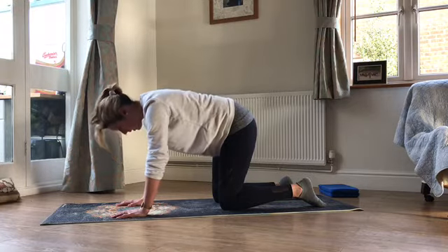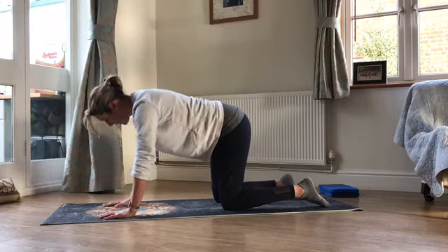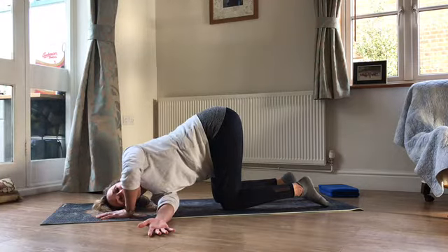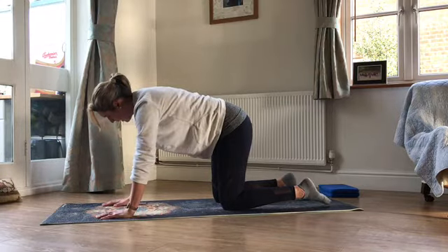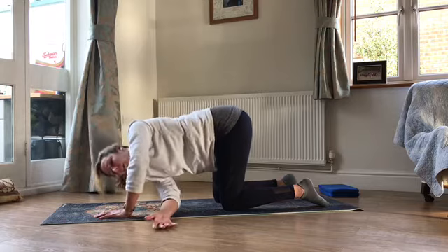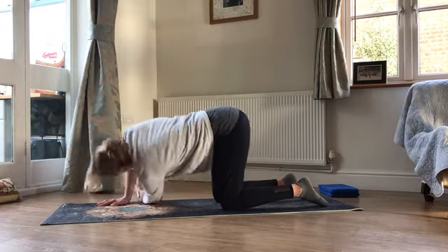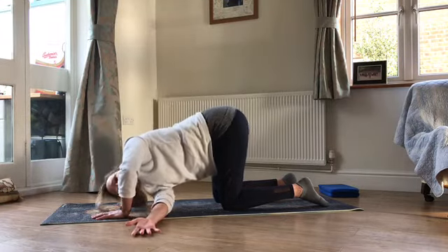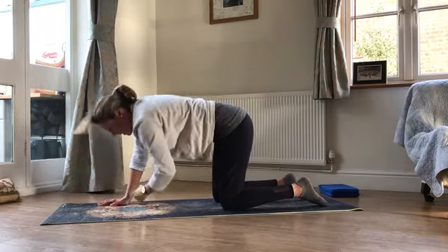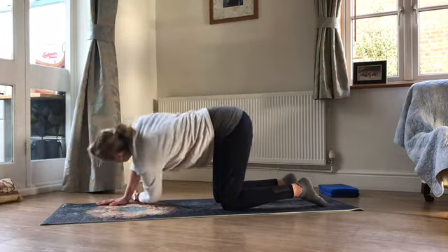We're going to work into thread the needle now. Give yourself a teeny bit more space. Breathe in, and as we breathe out we're going to reach one hand under the other arm, let your shoulder come towards the mat. Breathe in to push back to the centre — just look after your neck. Keep thinking about your hips staying up above your knees — we don't want your bottom to drop backwards as you reach underneath. Ideally your hips stay pretty much above your knees and don't swing out to the side either. We're just looking to get that lovely rotation and lots of length through the back.